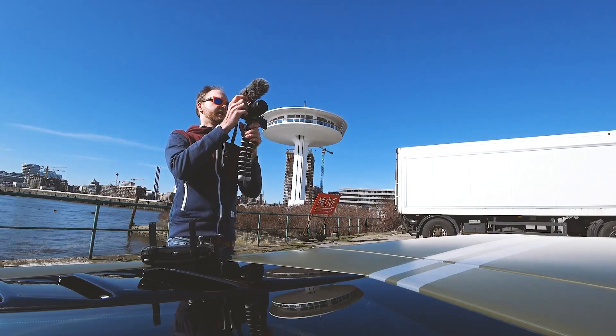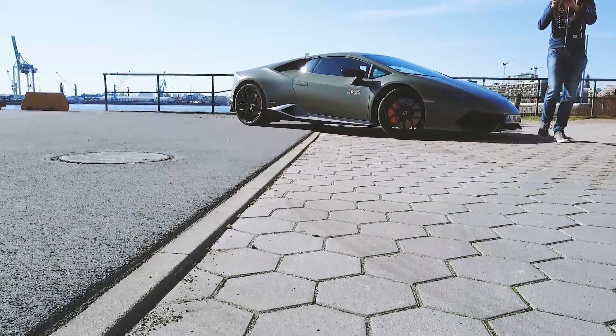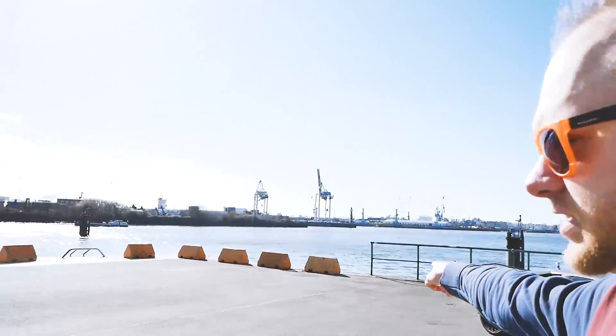So now it's landing — let's see. I thought it would return automatically to the point where it started, but now it just landed here, which is okay as well. Thanks for watching. There will be a lot more videos to come with the drone and the cars — please subscribe and like this video. Thanks for watching.